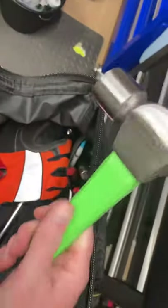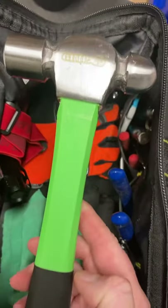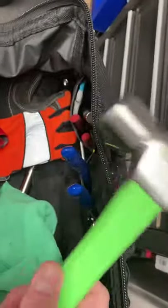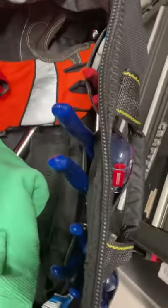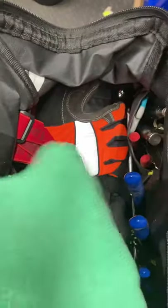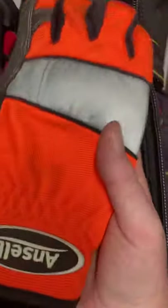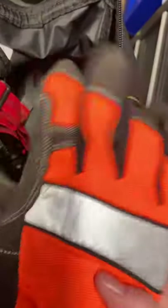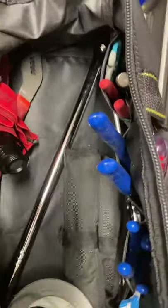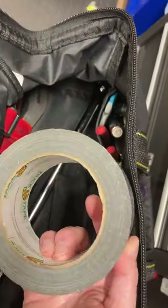I have a ball peen hammer, 16 ounce. I'll leave that in there in case you need to bust something at the wheel or bang on anything. I have a towel to wipe your hands and some gloves to protect your hands — these come in handy especially if you're changing tires so you don't get all greasy.